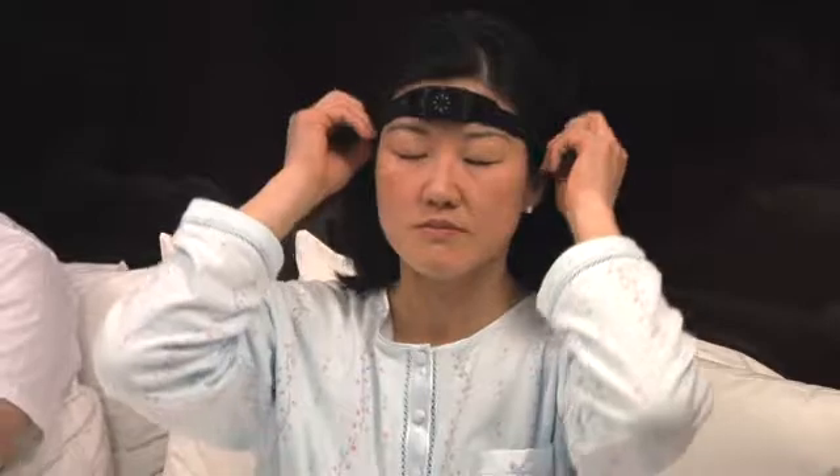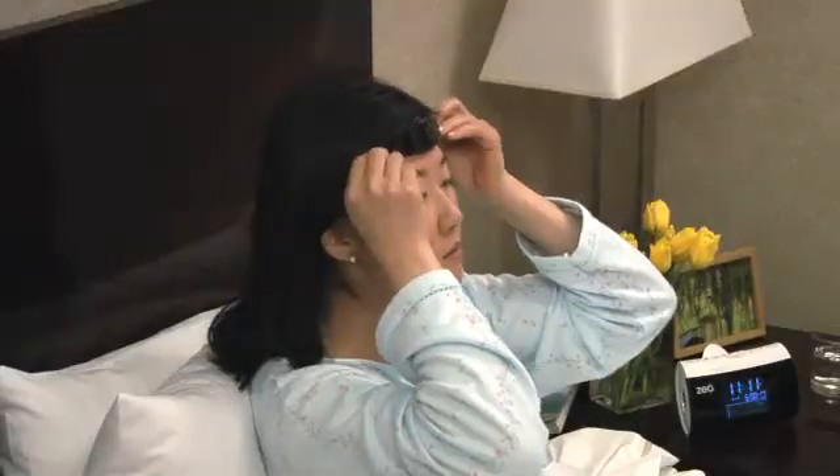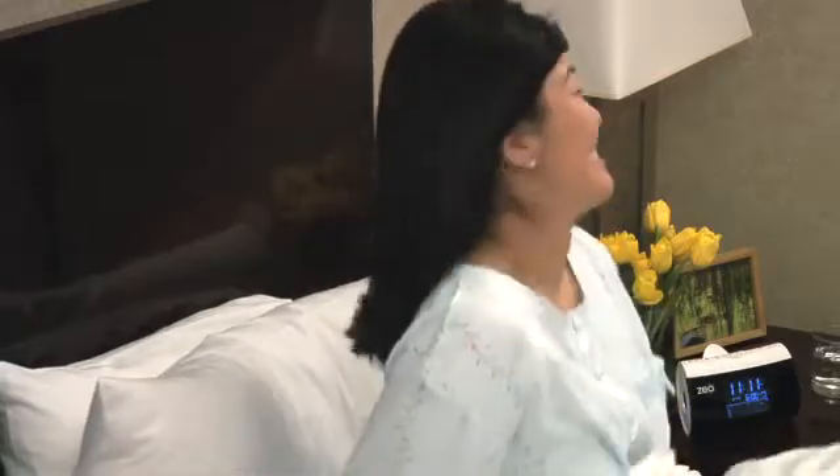The real technological breakthrough that Zeo has pioneered is using soft sensors to get that information. So you can just stick the headband on at night — easy to use, in your home. That's never been available before.